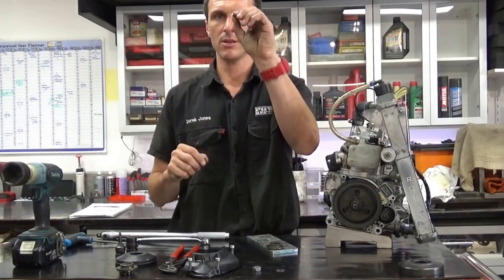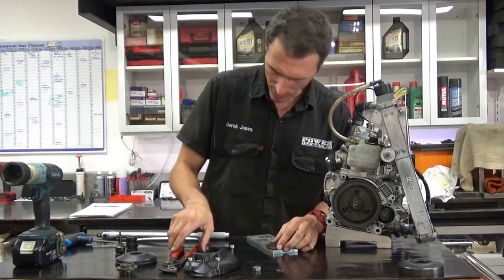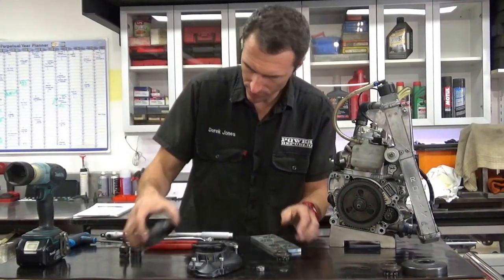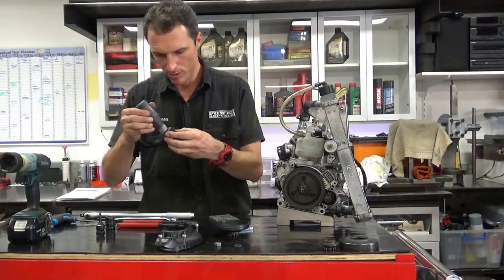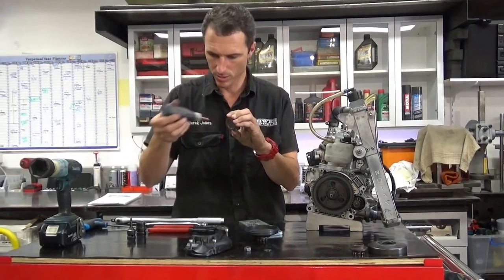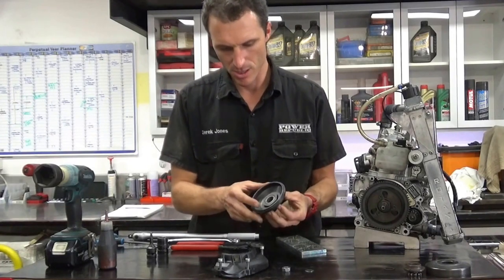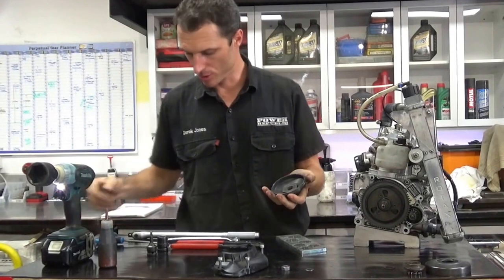Now this is a little dowel pin. Sometimes that can get stuck in here, and that's why we've got the multi-grips on hand so you can just put them on there and pull it out. Chuck that in there. New one goes on — lock tight, just put some in there. Then screw that on with your fingers. You don't want to cross thread it, just screw that in carefully.